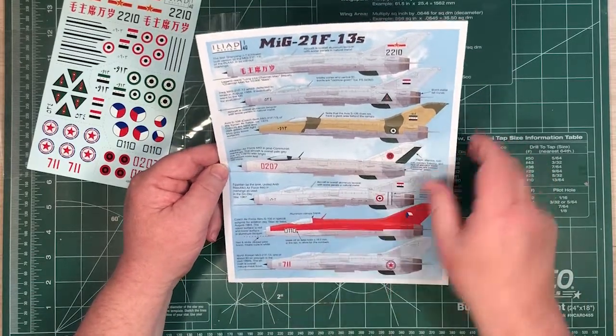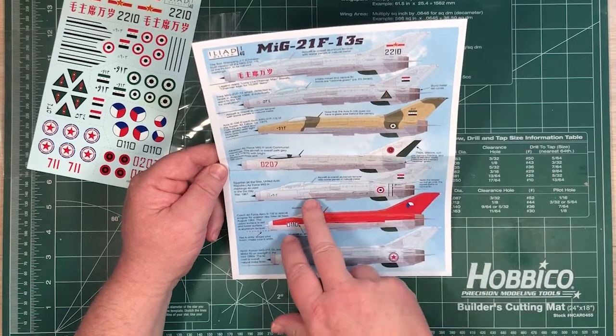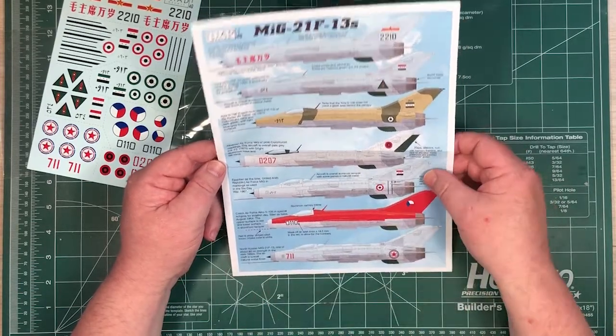We've got an Albanian one - I don't see many Albanian aircraft.